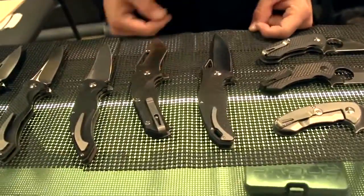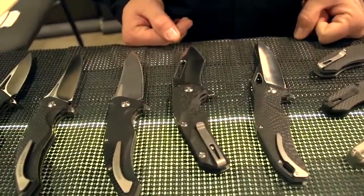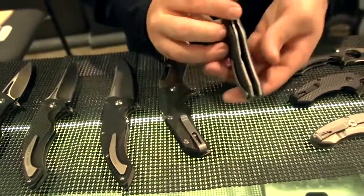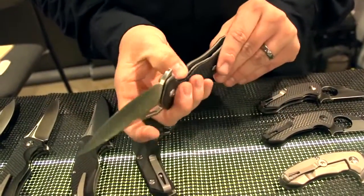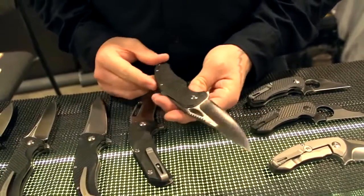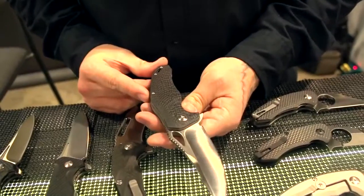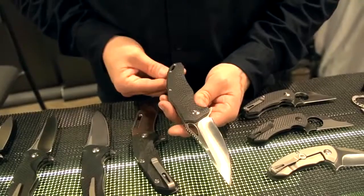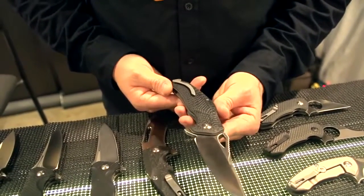Here we got the new VR71 — this is a brand new model and a prototype we got ready just for the show. It has titanium liners, carbon fiber scales, and a D2 tool steel blade. This one has really amazing flipping action and a really nice aggressive blade profile. It's one we're pretty excited about — it's the first time I made a knife with a lanyard hole, so we incorporated it in one of our newer designs.